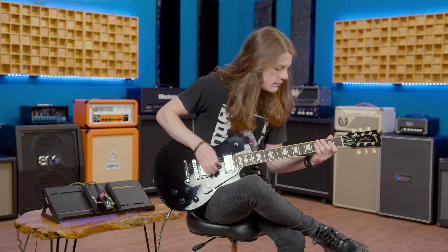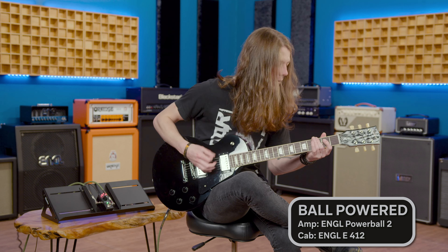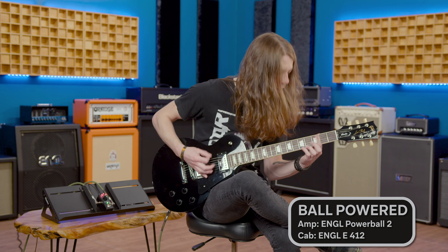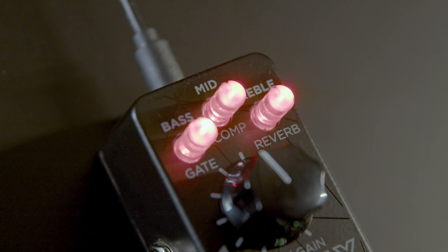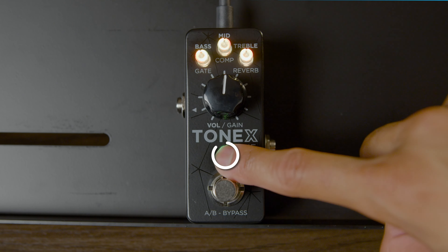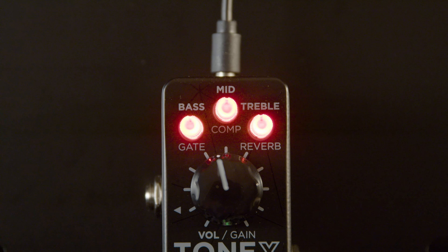Even though you can choose from thousands of premium models online, you can still tweak your tone to perfection right from the pedal. The Tonex 1 features a three-band EQ that you can adjust using the three LED micro knobs. When you press the Alt button, the three micro knobs transform into controls for onboard studio-grade noise gate, compressor, and reverb. All the controls you need to play a killer show are right here.